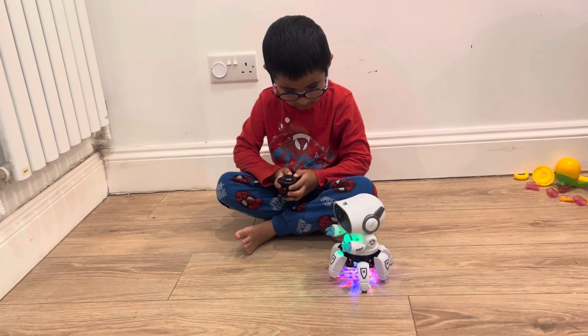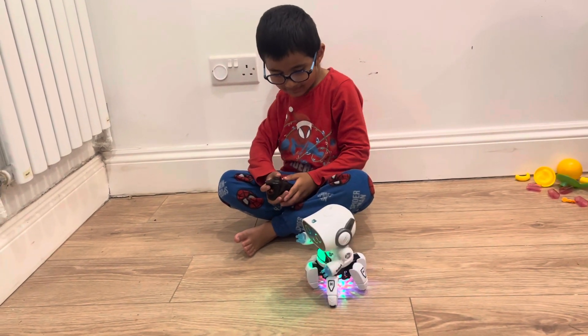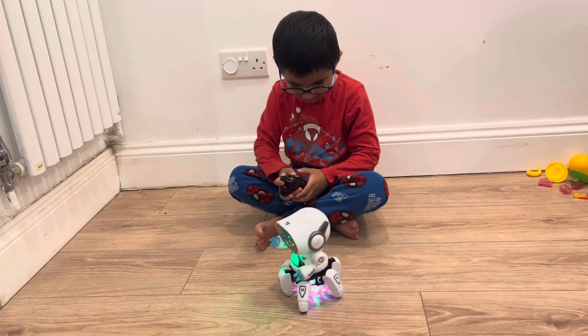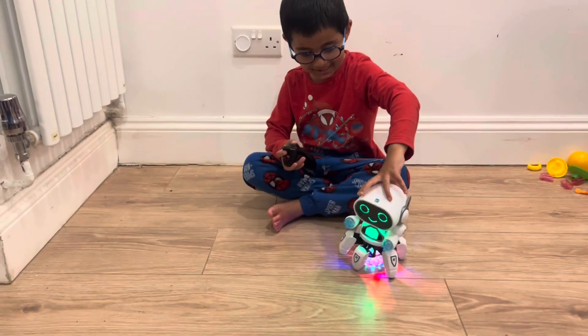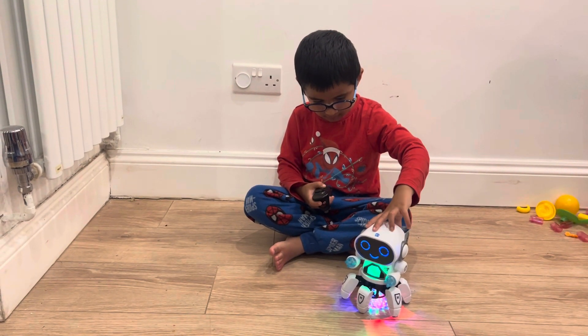This is so cool, this is amazing! Look at his foot, Aiden. Oh, I love it. Let's see if he spins around for us. Spin around, War Robot!